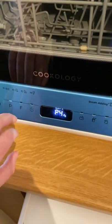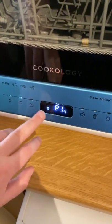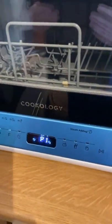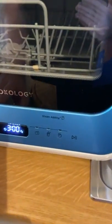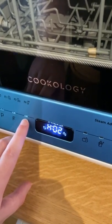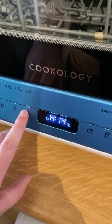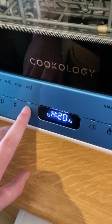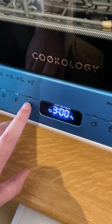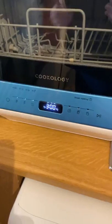If you wanted to delay the wash — using program one eco with extra dry on — there is a clock button here. Press that and it cycles through hours: one, two, three, four, and it'll just keep going. I wasn't quite sure what number it goes up to, but as my assumption was, it goes up to 24 hours. So basically you can delay it by two hours, for example, and it will go from there.